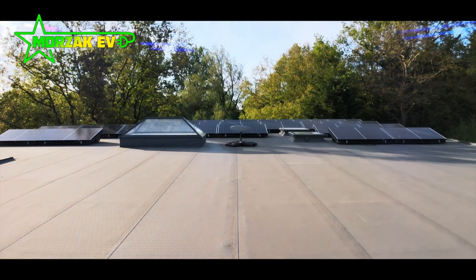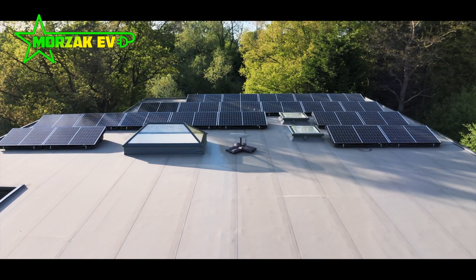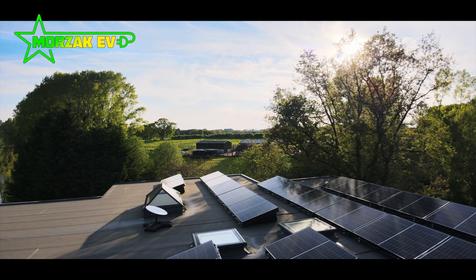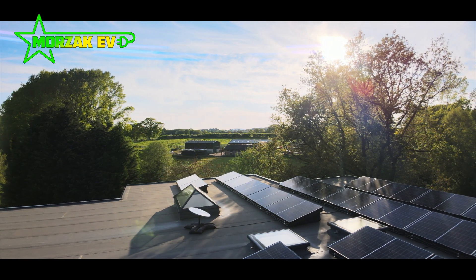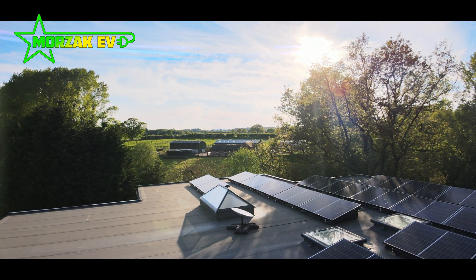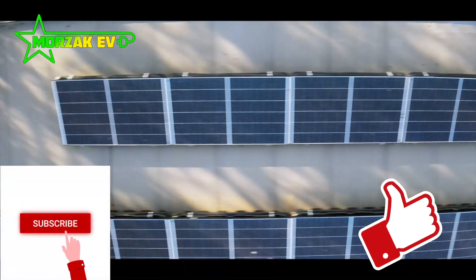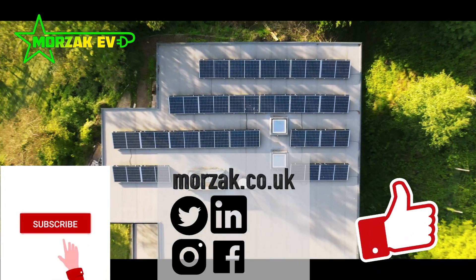At some point I plan to do a video on how the system's performing, what sort of payback we're looking at, and how we're using the system to generate hot water and put electricity into our vehicles. Bear in mind that we're doing a lot of the work ourselves on this install — however, we are fully qualified to do all the work we've done, and this does cut down on installation costs. Once we've been generating electricity for a few months, we'll do an update video. I hope you liked the video — don't forget to give us a cheeky thumbs up, subscribe, check out our Tesla referral code, check us out on social media, and thanks very much for watching.